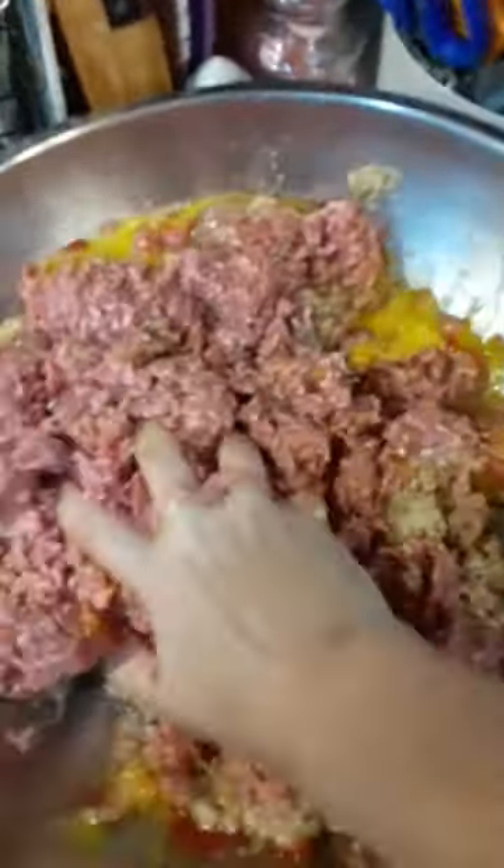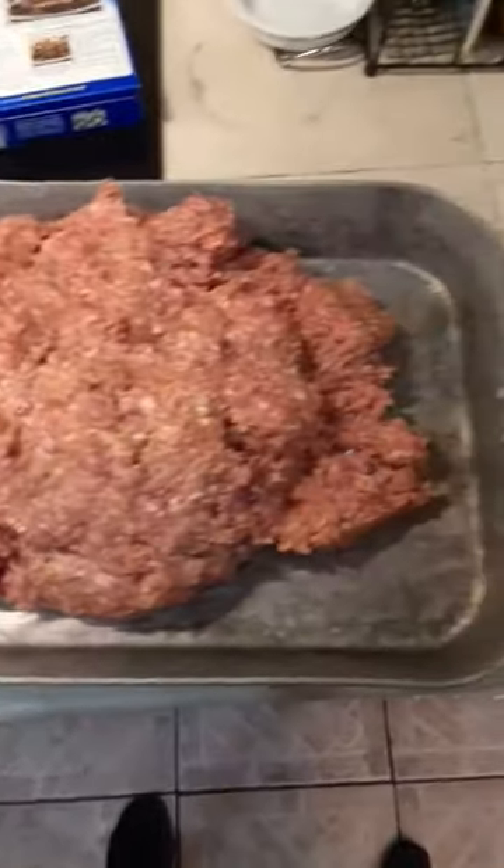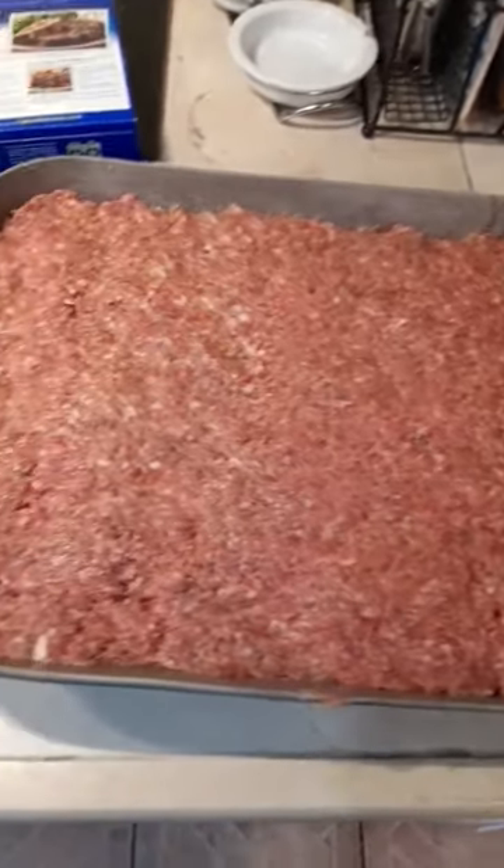So I'm going to mix this together. Into our pan it goes. We get this as smooth as we can.